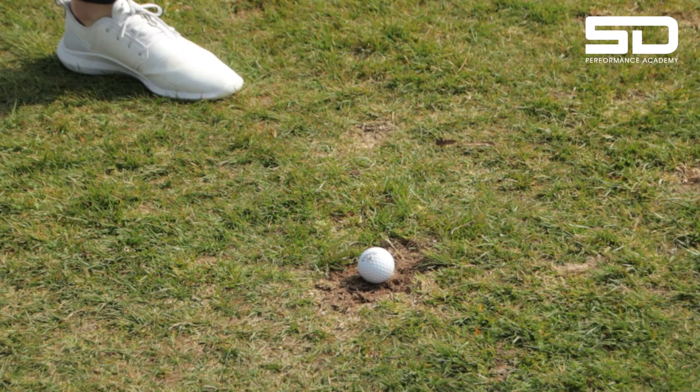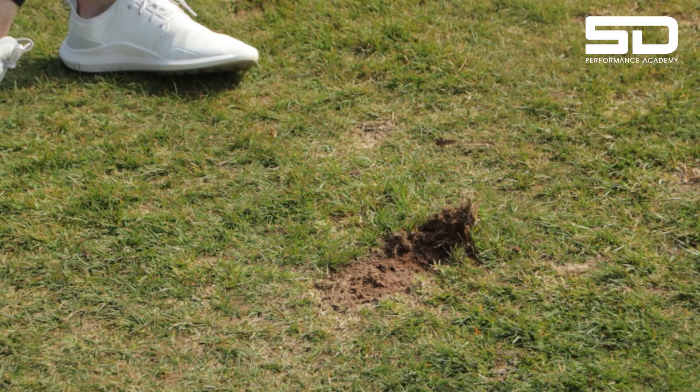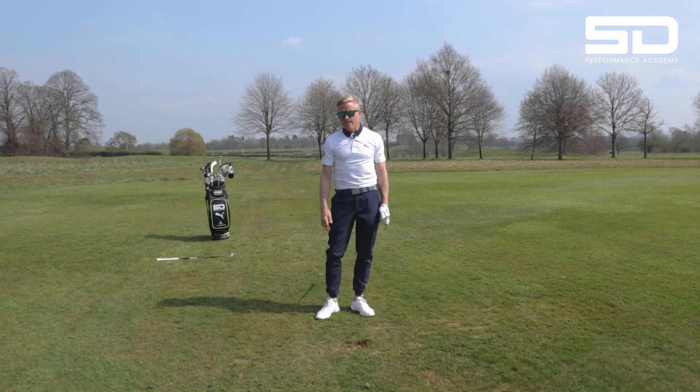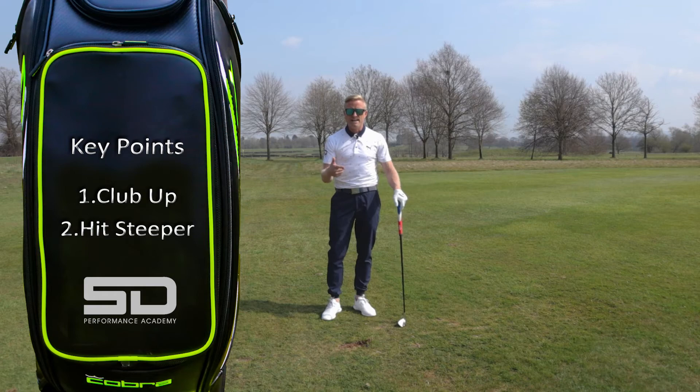You saw I took a really nice big divot there because I really hit down on it. I got the perfect flight and it's gone a really good distance. Just the two things to remember: club up, and hit more down on it to make sure you get that ball first.